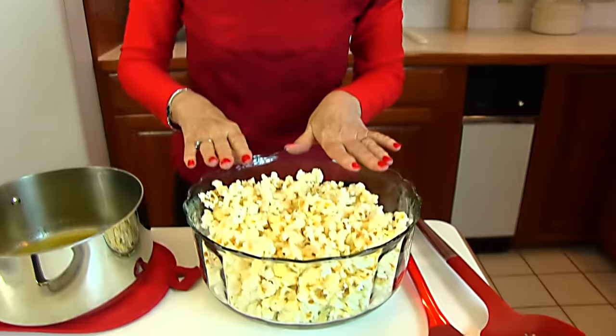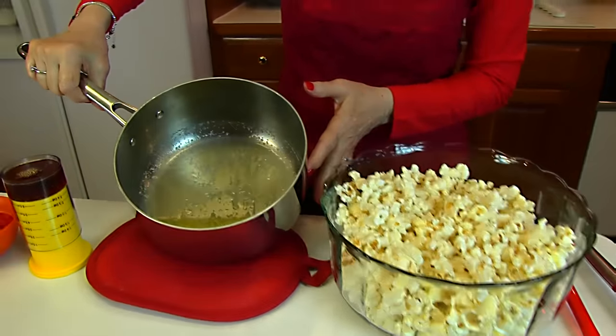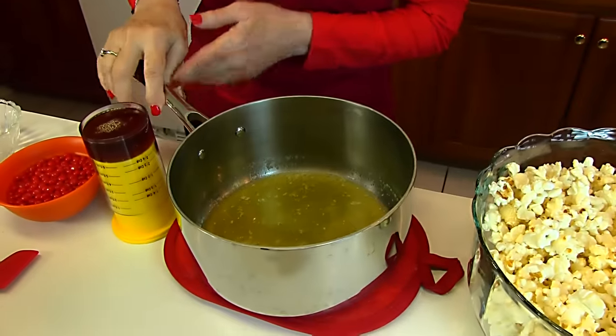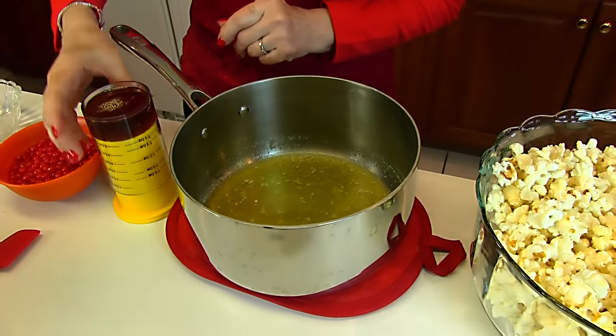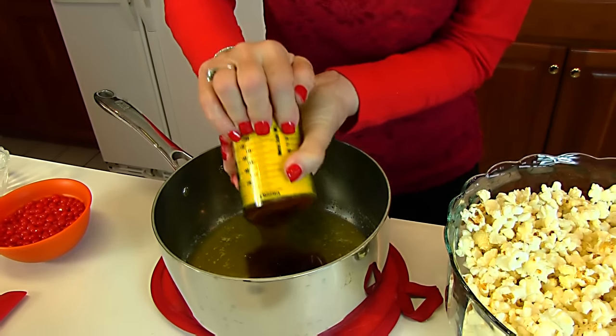Now for a topping, I'm going to be combining butter which I've melted. That's one stick of melted butter, which is one half cup of butter. You could use a different oil if you like. You need to add a sweetener such as honey — a fourth cup of honey.